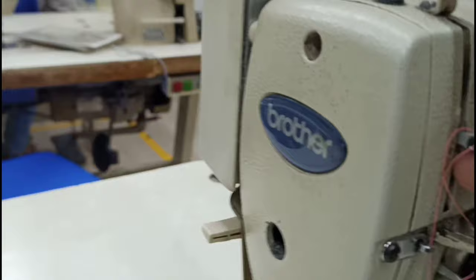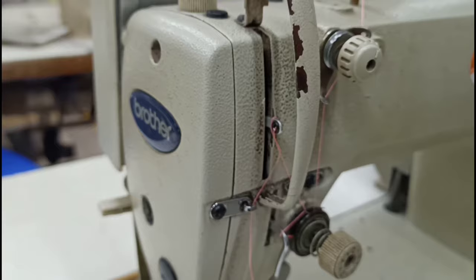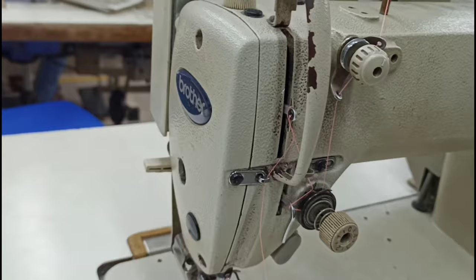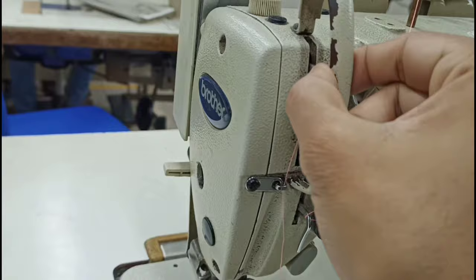This is the lock lever. If we give the lock, we give the lock. This is the needle. This is the lock lever.